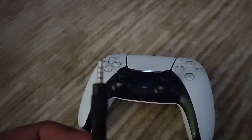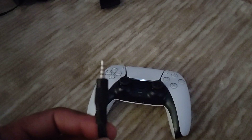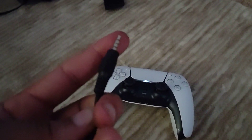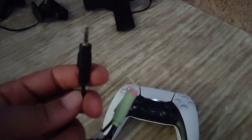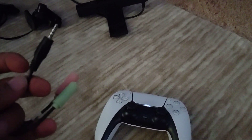In my last video I said you can use the two-ring or the three-ring. Right after that video the two-ring stopped working. The two-ring is audio only, whereas the three-ring is mic and audio. Of course, if you use this with nothing on the end, you won't be able to use your mic. So if you do want to use your mic, you do a headset.